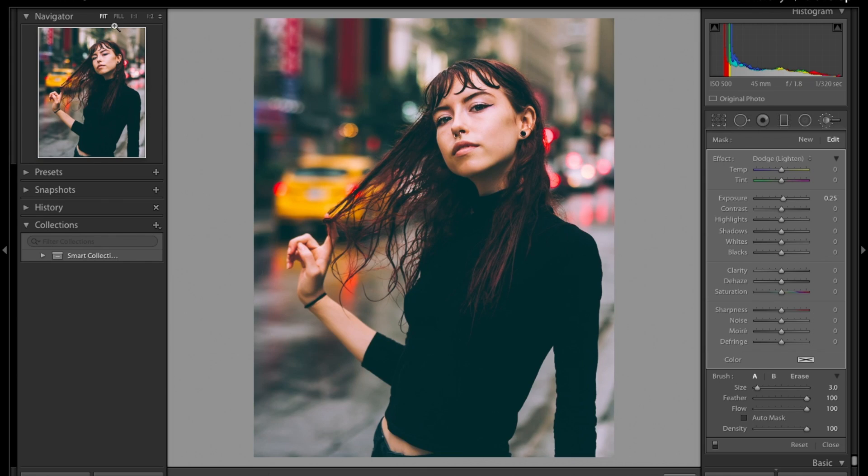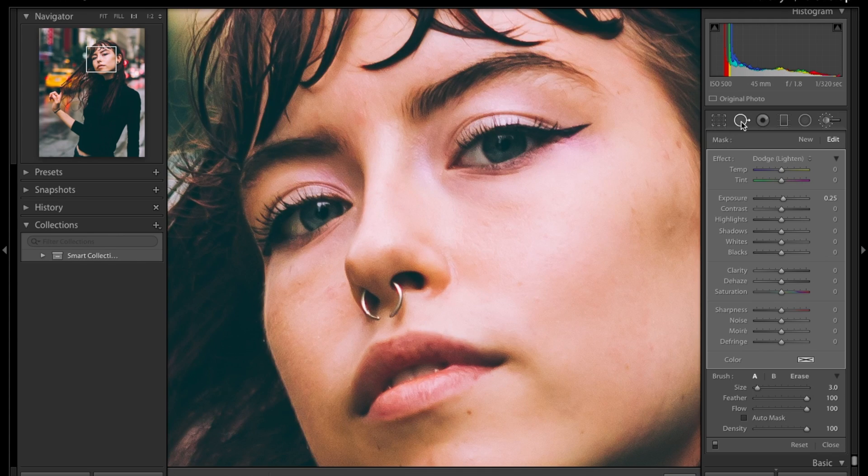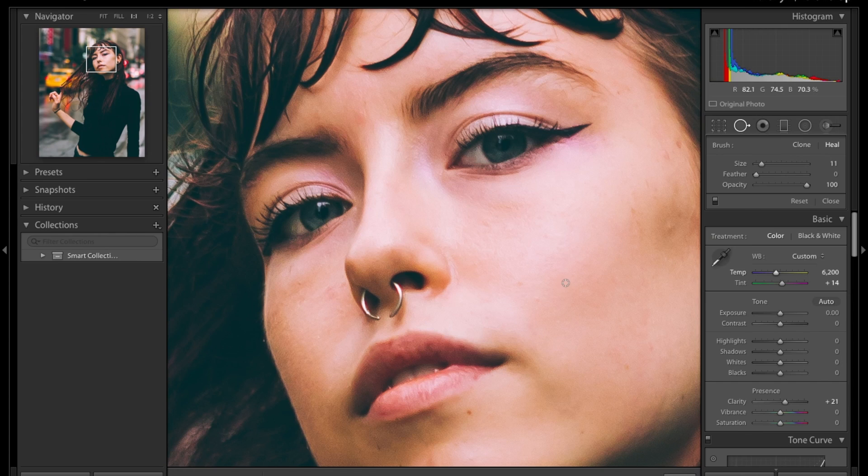It's always good to see what you're doing so you can see what you can fix and what to leave. Here you can see a few dots on the face — pimples and stains I don't like — so we're going to come to the healing brush. What healing does is just clear out the spot. Photoshop's healing brush is probably the best to use when editing, but Lightroom is just fast.